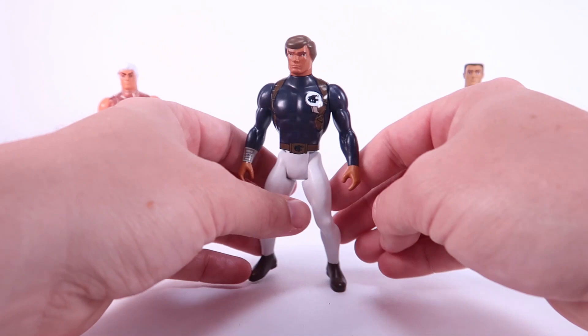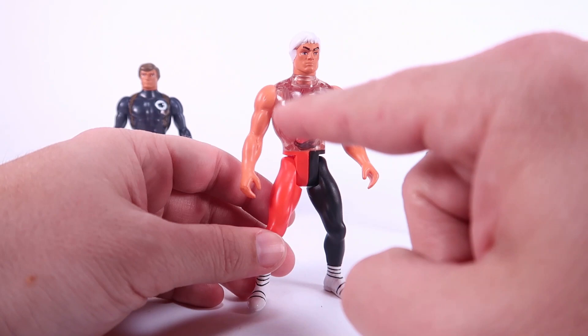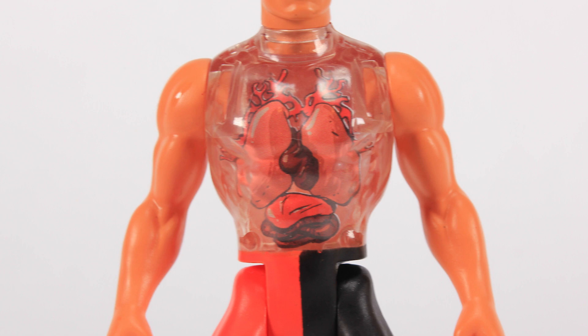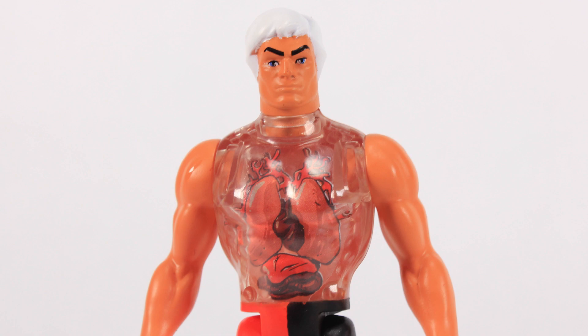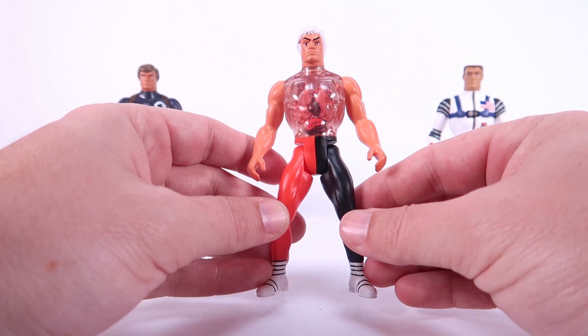Pulsar is my absolute favorite, and of course the thing that makes him stand out is the clear torso with a little insert showing the inner workings of his body. The original Pulsar doll from the 70s had a clear torso where you could see his heart, lungs, and tubes for blood flow, and when you pushed a button on his back it made his organs look like they were moving. This new figure doesn't have that action feature, but the clear torso with the innards insert is awesome — he really stands out.